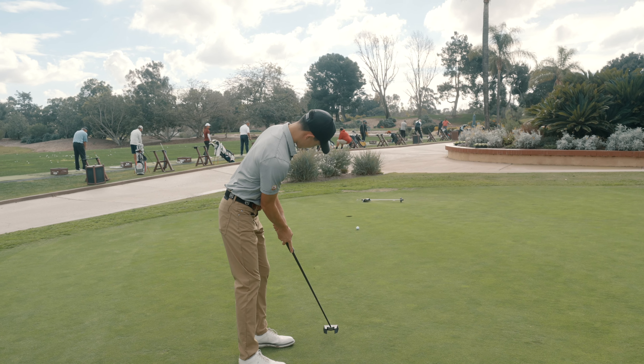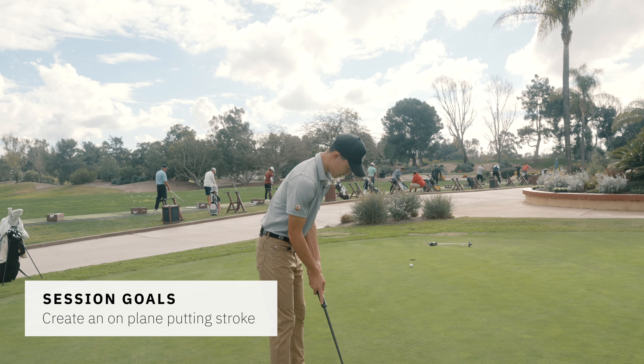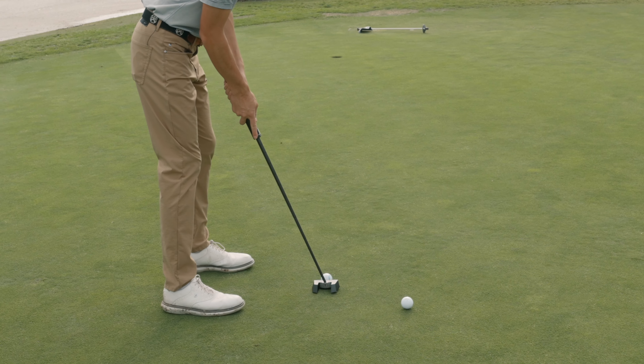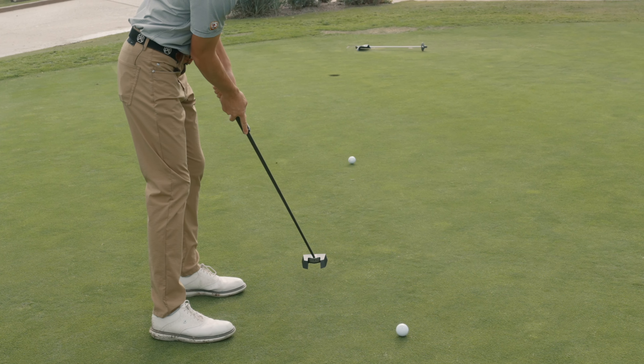What's the tendency with the stroke? Is there any tendencies at all? I always kind of end up over here. I drag it like inside. And then the club face is also closed like that. Pulling it.